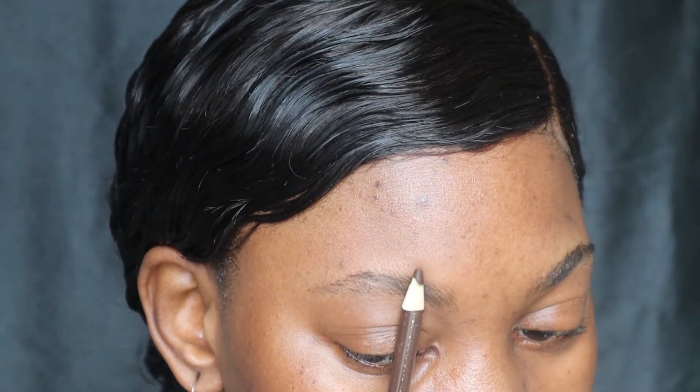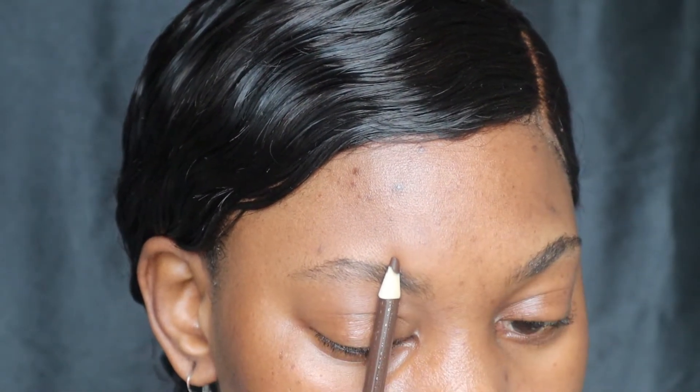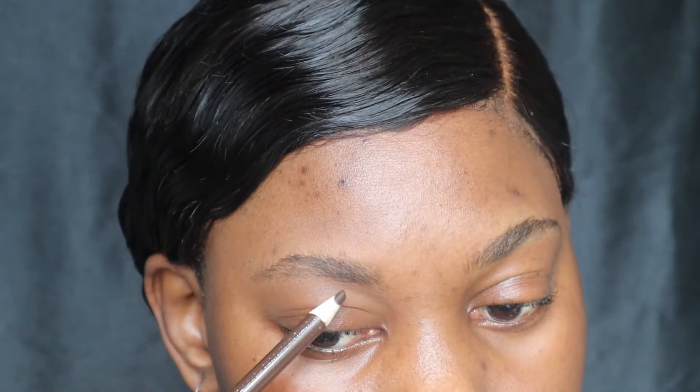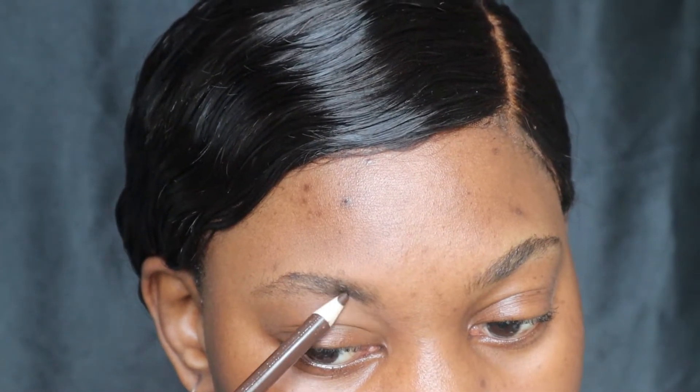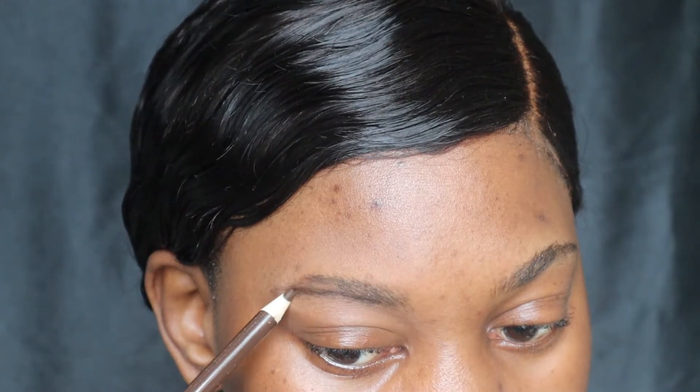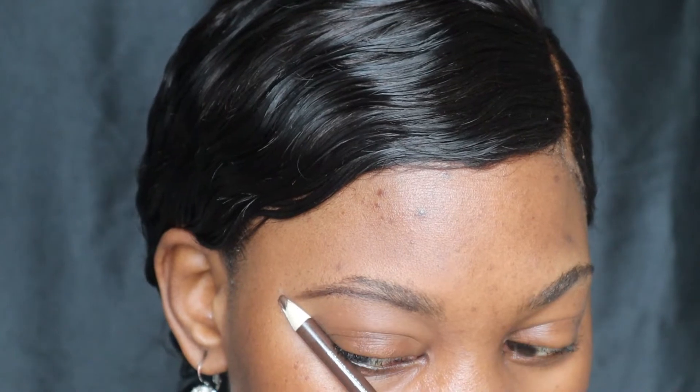Now I'm going to use my pencil to outline my brows. As you guys can see, I am starting to draw my brows a little bit behind the front of my brows — I'm not going all the way to the front because I want that side to be faded. That's why I am starting to draw the brows a little bit behind my brow hairs.